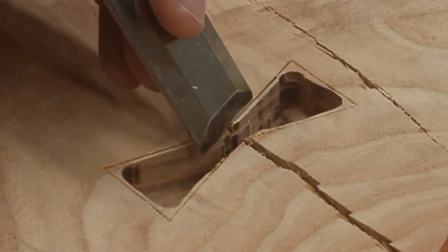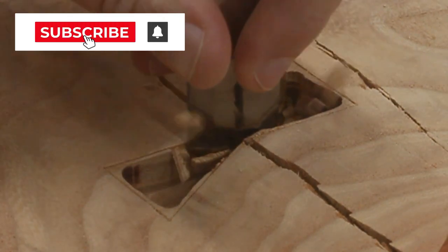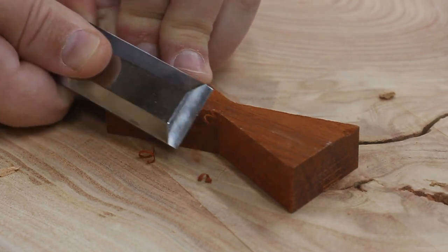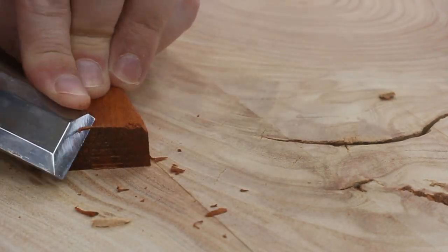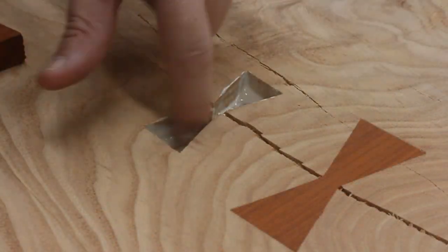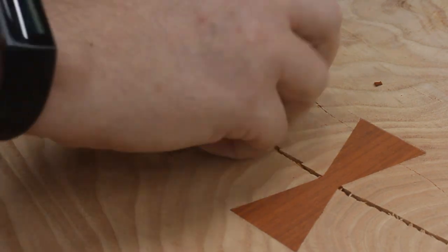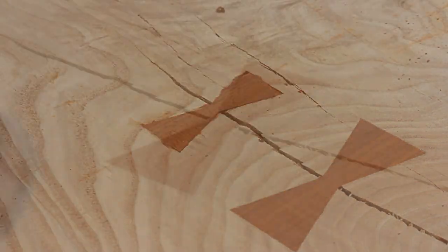Next I had to chisel out the remainder of the material. Then I figured it would be easier to insert into the mortise if the bottom of each bow tie had just a tiny chamfer on its edges. Now I can spread some glue, start it out with some little taperoos, and then send it home. It was still quite a bit above the surface though, so I used my hand plane to shave it down close to flush and then just sanded it the rest of the way.